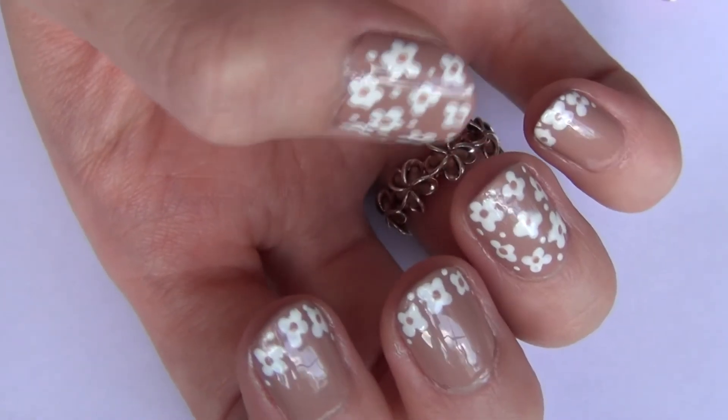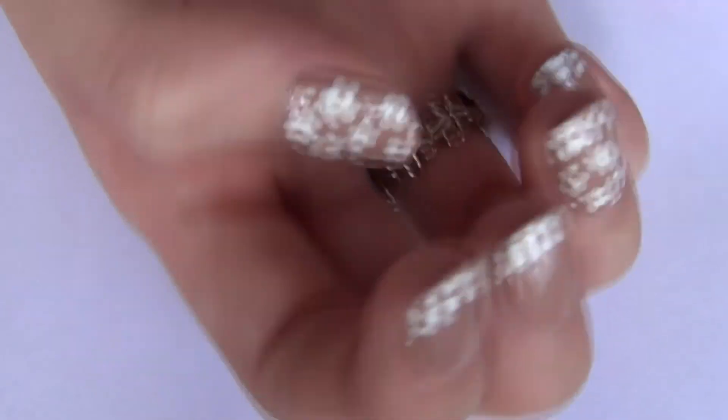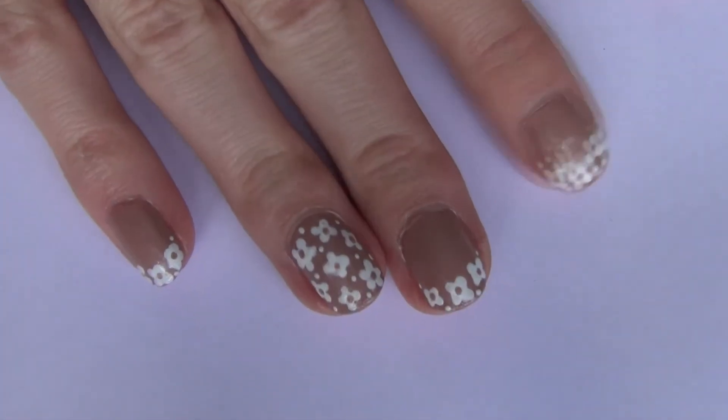Hey guys, so today I'm going to be showing you how to do these really simple and just elegant and pretty flower nails. I hope you like them and let's jump into it.